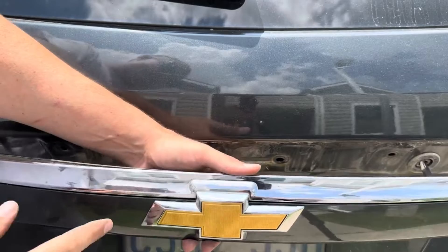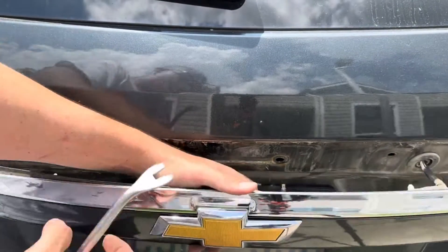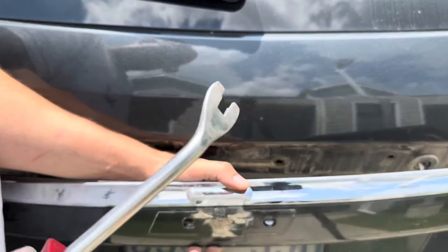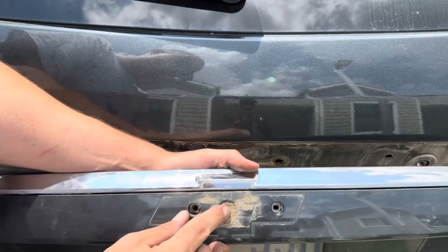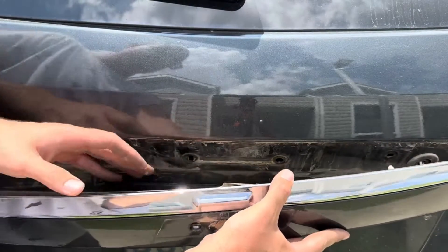Now that everything's off, we're going to very carefully reach in — I like to reach in the top portion right underneath the chrome — and pop it off just like that. Be careful not to scratch any paint. There's a nice amount of dirt; we'll clean that up with some rubbing alcohol and we'll be good to put our new emblem on.